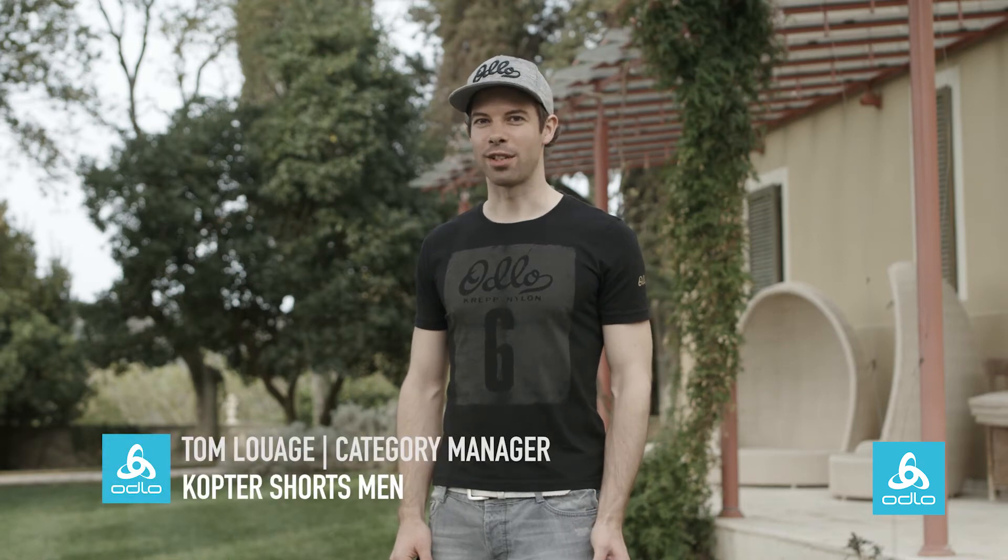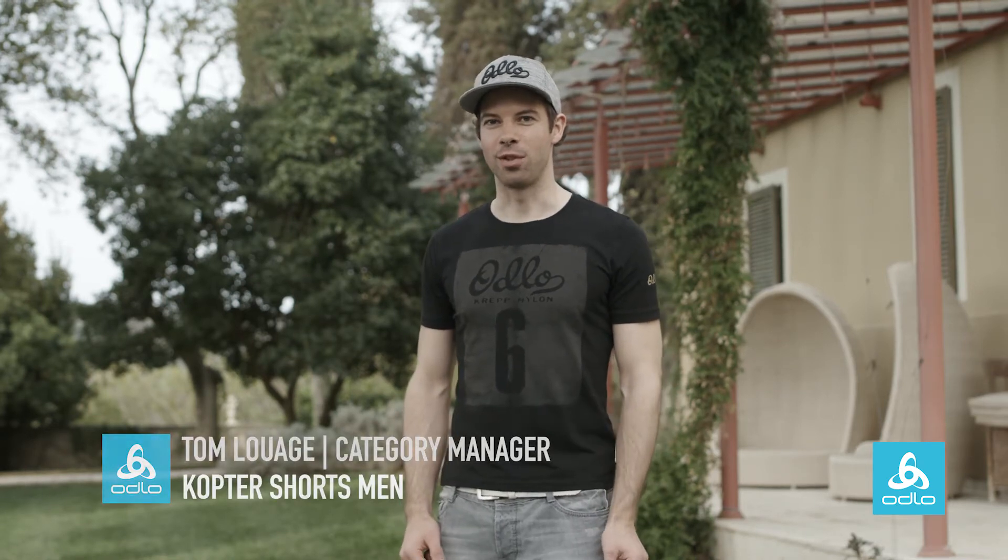Hello, I'm Tom Luage and I'm the Category Manager for Performance at Odlo, which is running, cycling, training and cross-country skiing for winter.